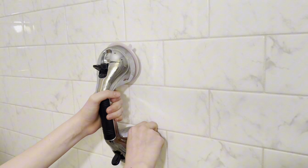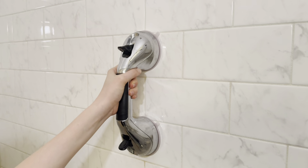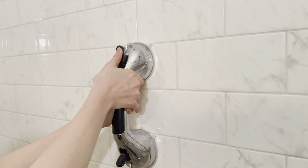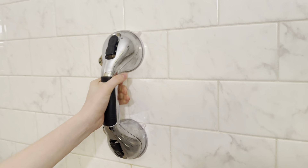Even when it's not secured with the two little black levers, it seems to stick on the wall. We enjoy this especially for my elderly mother, who needs just an extra grip getting in and out of the tub. I highly recommend it — I give it a five out of five.